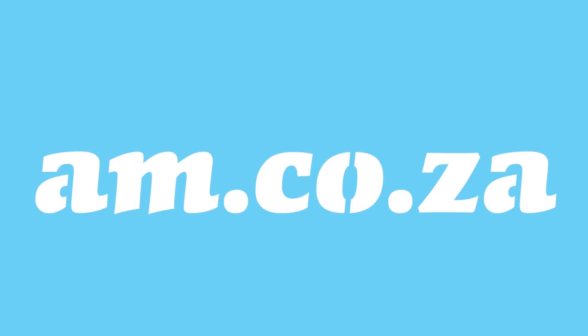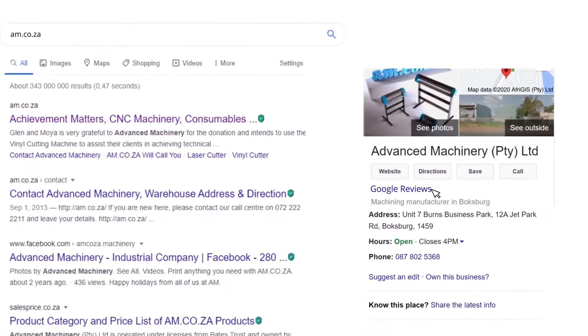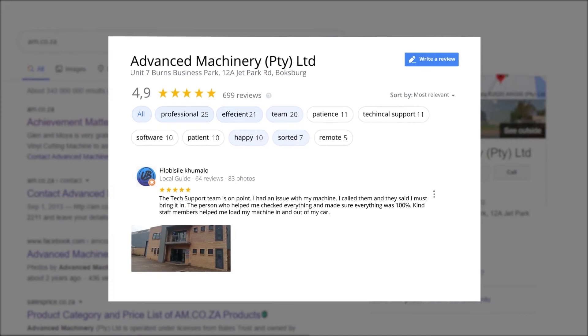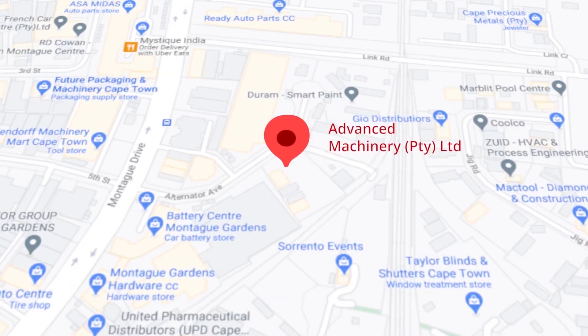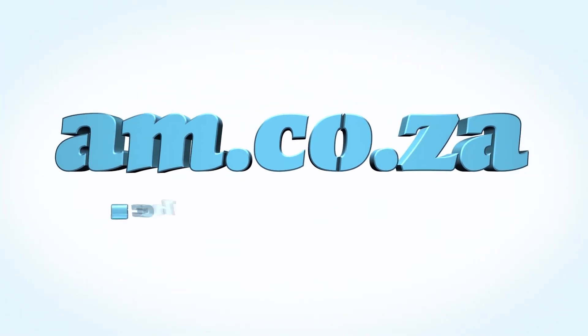At am.co.za we have always taken pride in our products and customer service. Our Google rating represents our commitment to providing clients with the best support possible. We've achieved a rating of 4.9 stars with 699 reviews for our Jet Park branch in Johannesburg, and a rating of 4.8 stars with 299 reviews for our Montague Gardens branch in Cape Town. Thank you, our loyal customers — thank you, South Africa. am.co.za: achievement matters.